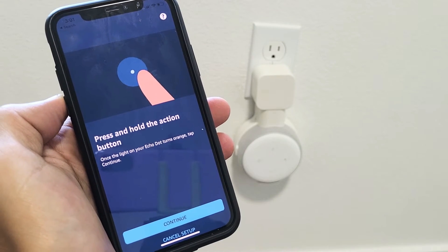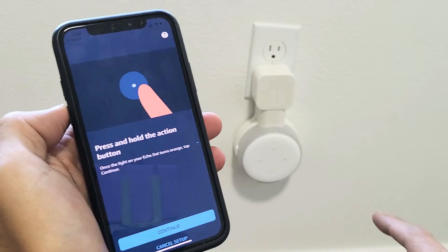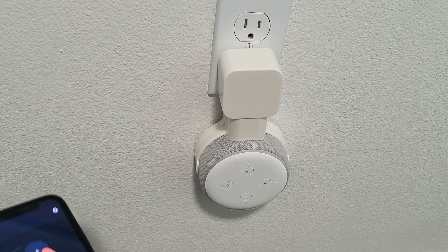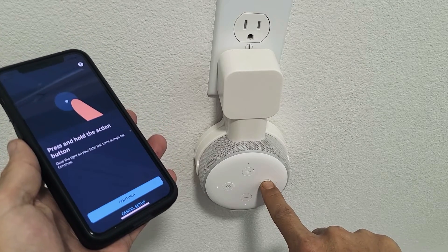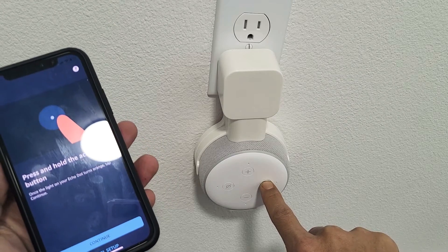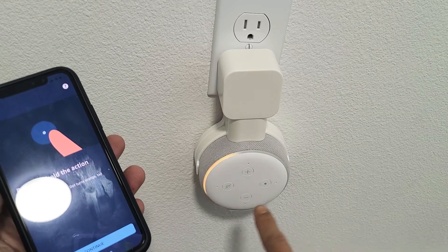Now what I've got to do is press and hold the Action Button. Once the light on your Echo Dot turns orange, tap Continue. The Action Button is the button with the dot on it. Let's go ahead and press and hold until we see the yellow — still holding here. Okay, you can see that orange now.